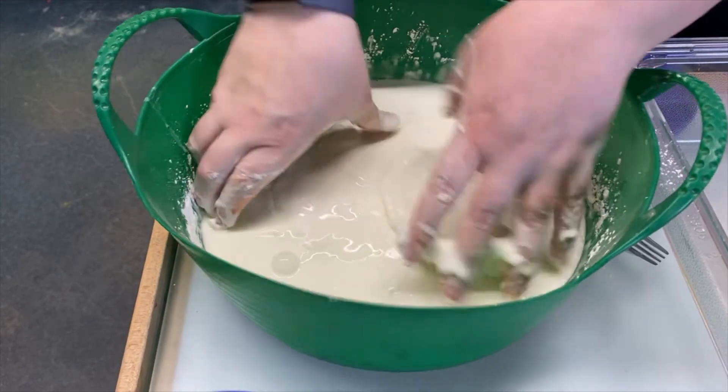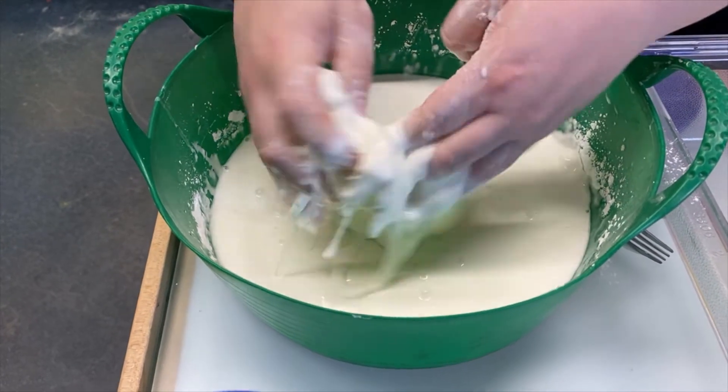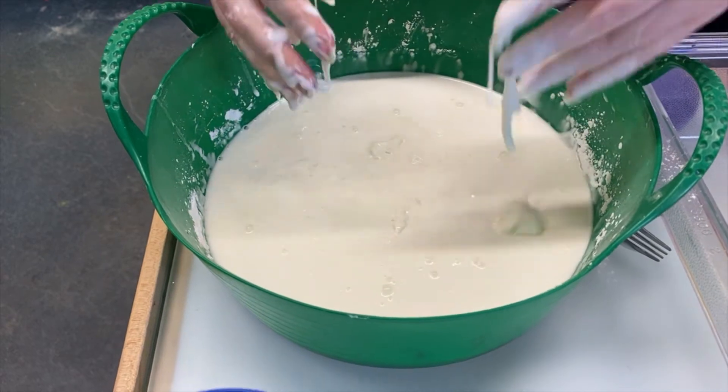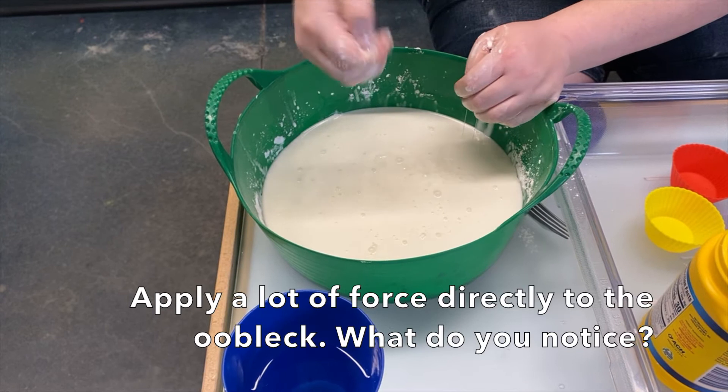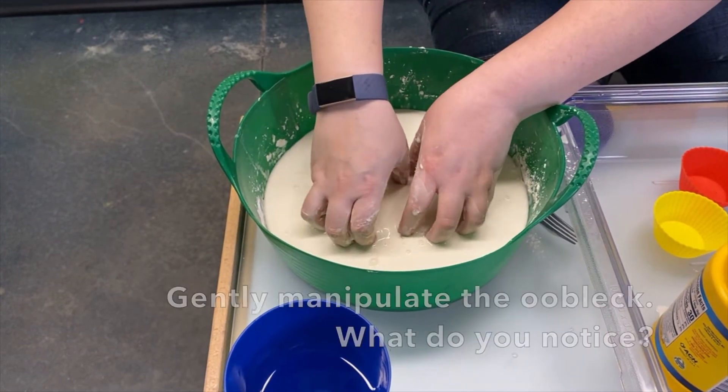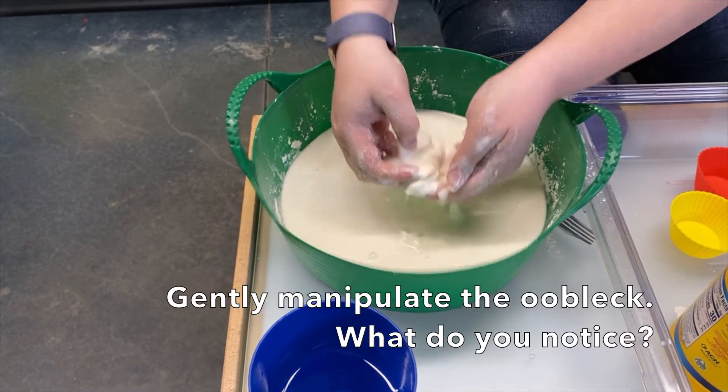Ooblek is different from slime because it has a very interesting property. Ooblek does not like to move when you hit it hard. If you apply a lot of force directly, the Ooblek does not move. But if you're gentle with it, it comes right up.